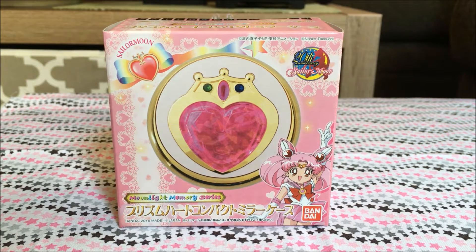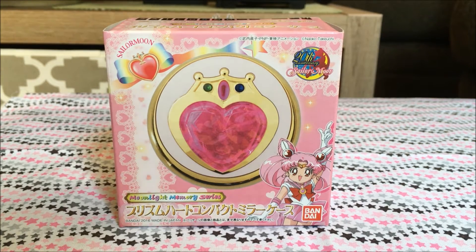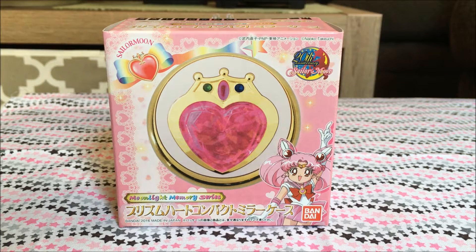I will be doing a comparison with this one and the original 90s one. There are two different versions though — I have the Chinese release, and there is one that came out strictly for Japan. So I will be showing you both versions so you guys can see how they compare with the 90s version.